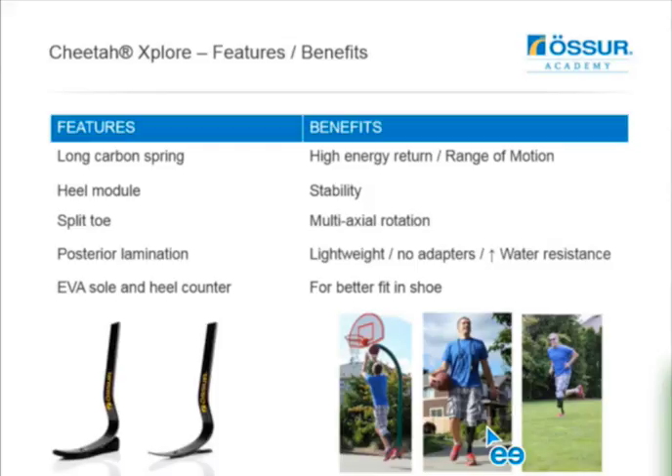We've got a long carbon fiber spring. The primary element is the pre-existing Cheetah design prior to the Cheetah Extend and Extreme. This is the original Cheetah design but with a split toe and a heel module added. That long carbon spring gives us very high energy return characteristics and a wide range of motion. The heel module creates a stability mechanism and allows us to walk on what was once just a sprinting and running leg. The split toe gives accommodation for uneven ground and a little bit of multi-axial characteristic.